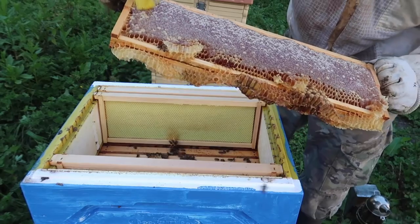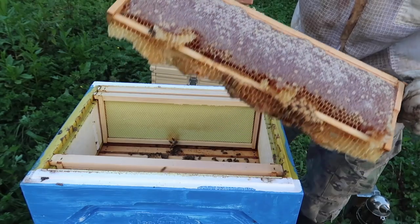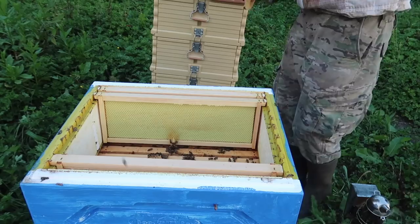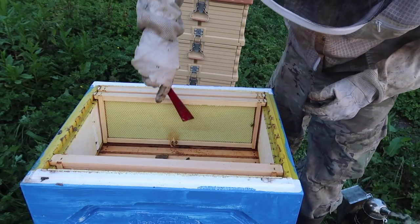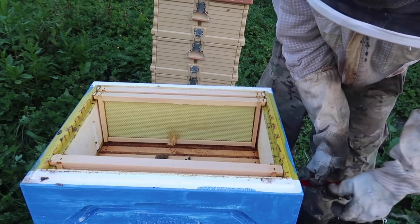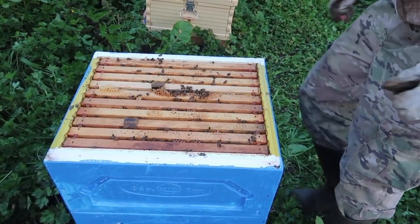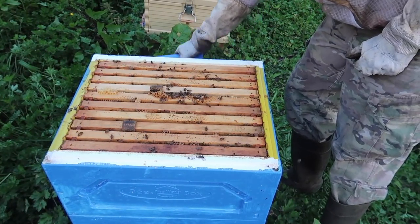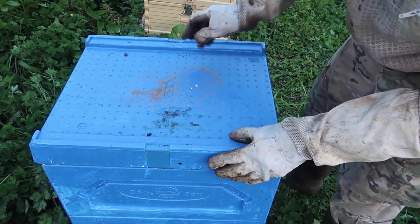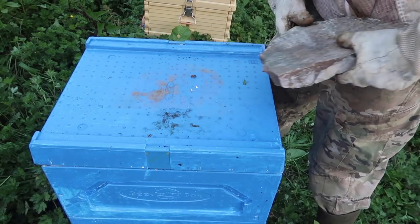There's a bunch of drones — that's male bees. I don't really need them at the end of the summer, so they're going to kill them off anyways when summer is over. The rest of the frames are pretty much empty. What I'm gonna do is just take this box off and close them off. They're looking pretty good. I'm just gonna put the cover back on top, took off the supers, and close them off so that way the lid doesn't fly away.